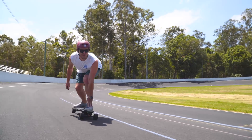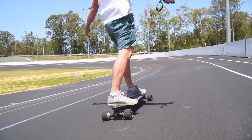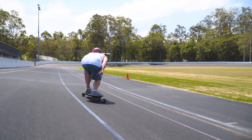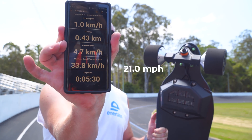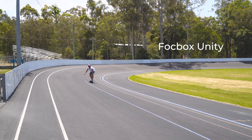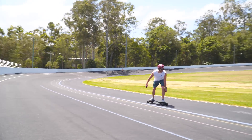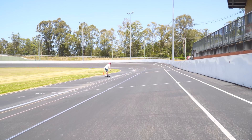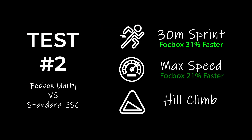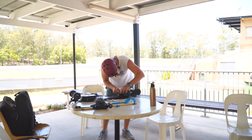For the speed test we did two runs each and picked the best run of each controller. With the standard ESC installed at full power settings, the maximum speed we reached was 33.8 kilometers per hour. We still managed to get a solid improvement in speed using the FocBox Unity, totaling out at 25.5 miles per hour or 41 kilometers per hour. It may not sound like much, but this is a big difference that puts you in the same speed category as much more expensive boards on the market.